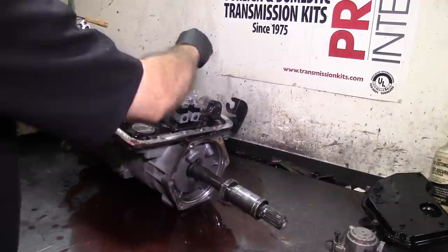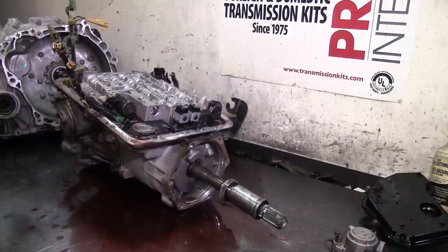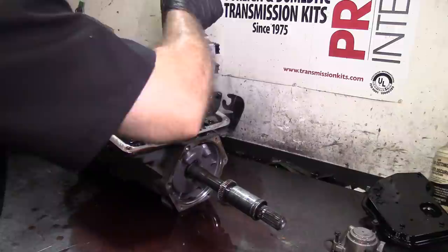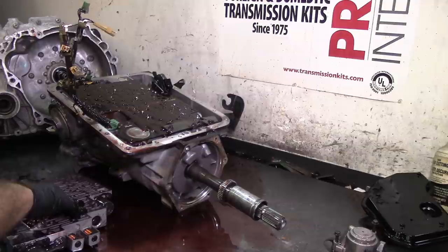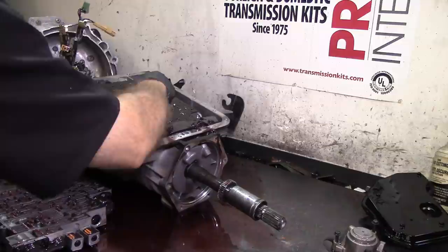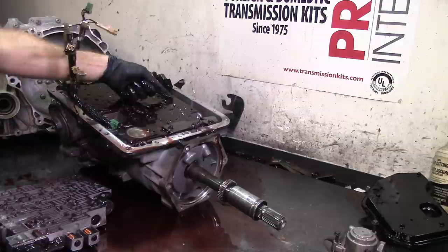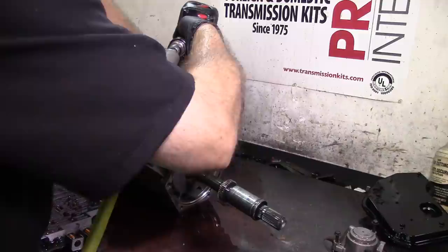If you have a contractor's vehicle, always make sure the radiator is properly flushed and that you have enough fluid flow. On this model, the spacer plate is molded - it has molded gaskets on it. But as you can see on this one, valve body gaskets were installed, which is not a problem at all. The overhaul kit comes with the valve body gasket for this model plate - you can see it has an orange or yellow stripe on it. The spacer plate is a little different than the earlier models.